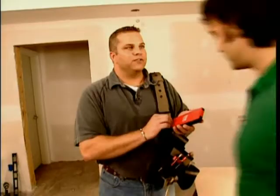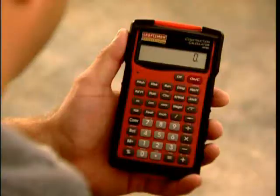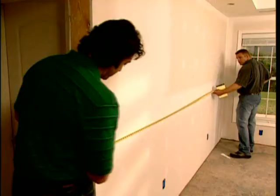So here we are — my dream game room. We're down to the finish drywall stage. What we need to do now is figure out how much primer and paint we're going to need for the walls, and then put some baseboard down. I've got something that'll help with that: the Craftsman Construction Calculator. It's going to make our job a whole lot easier. But first we need to take some measurements so we can enter them into the calculator.